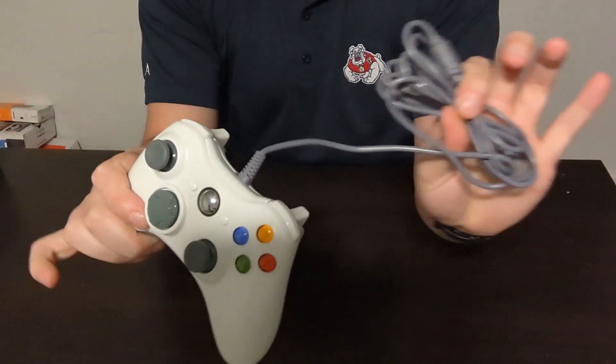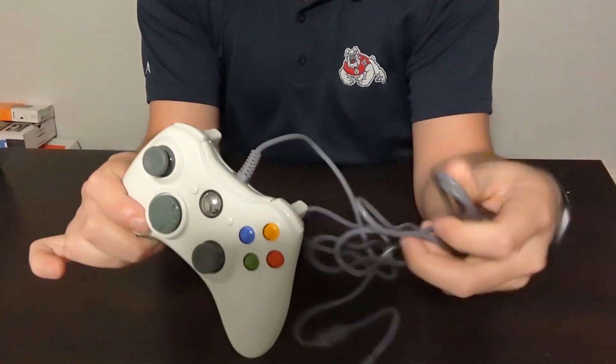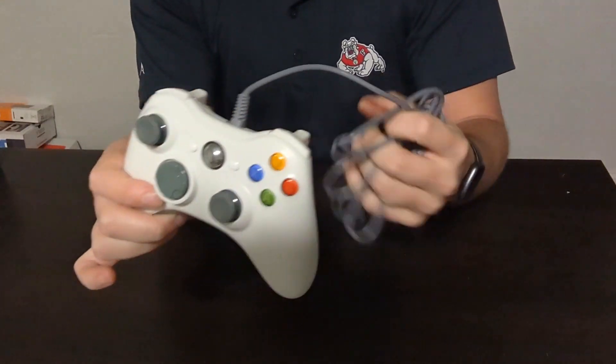One thing about this is it is a wired version. This is actually a seven-foot cord with a USB plug, so it can plug into your 360 or your PC, which makes it very convenient and very nice to use.